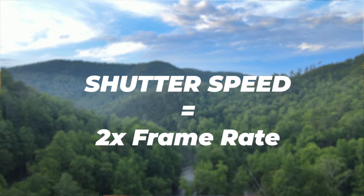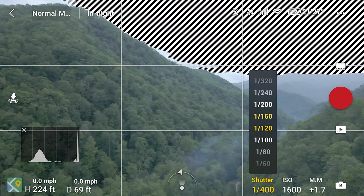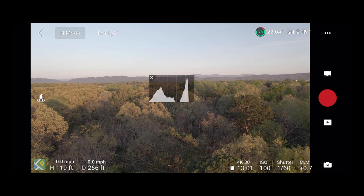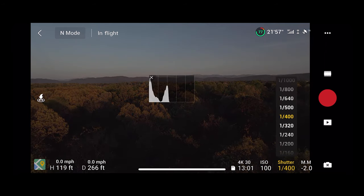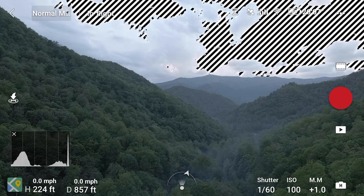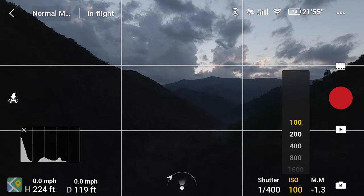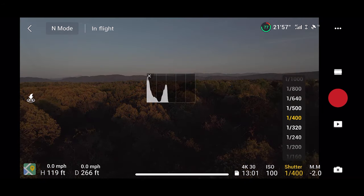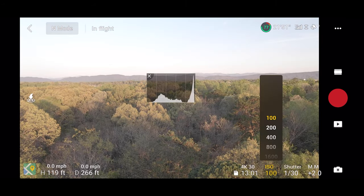Your shutter speed should always be double your frame rate, or as close as possible. So for example, if you are shooting at 30 frames per second, you should have a shutter speed of 1/60th of a second. This is referred to in the video world as the 180-degree rule, and that gives it that cinematic professional look. Now a higher shutter speed is also going to eat up your light, so think about that. In lower light conditions, you probably don't want to shoot with a high frame rate. Shoot at 24 or 30 fps with a shutter speed around 50 to 60 — that's going to give you more light. Just remember: double your frame rate.